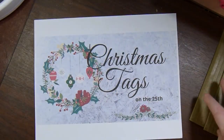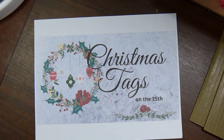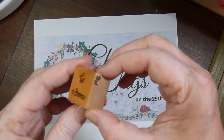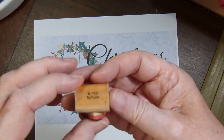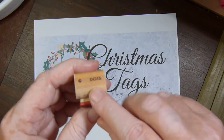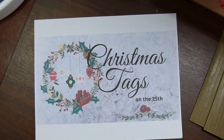I also used some folded little gift tags from Dollar Tree, as well as a little to/from stamp. This is from Close to My Heart when it was known as Dots — I've had that for a very long time.